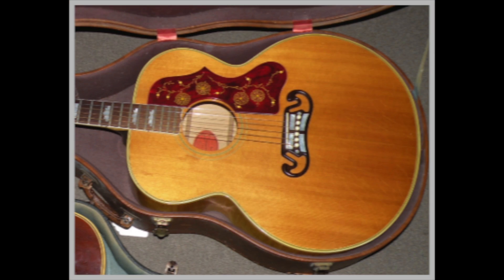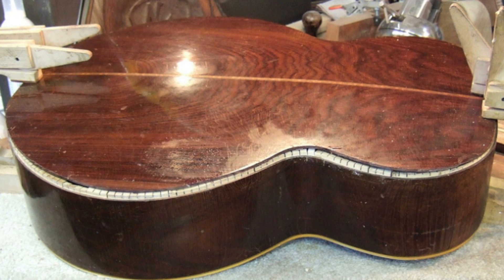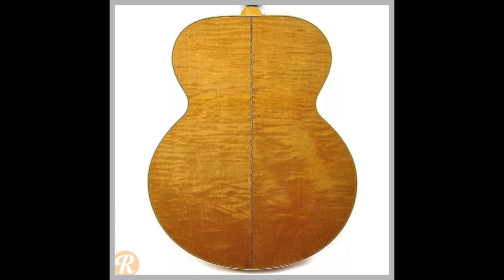Initially these were a spruce top with rosewood back and sides, but in 1947 the sides and back were switched to maple.